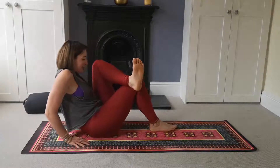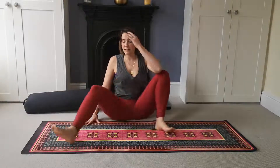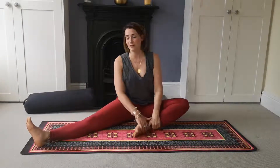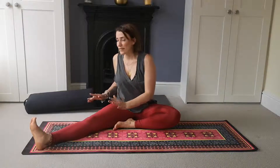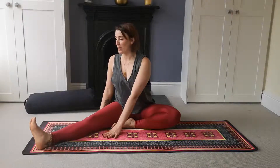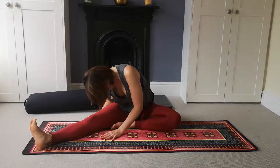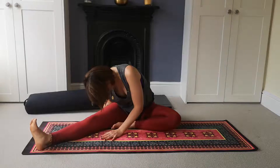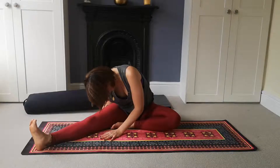Gently release wherever you are and set up for Janu Sirsasana on the second side. This time the left knee stays bent, the right leg comes out in front of you slightly off to the right. Sit up a little higher if needed, then spin to face the straight leg. Take a breath in and start to fold forwards over the right thigh to release. Relax into whatever resistance you feel on this side. Take two more nice big breaths.